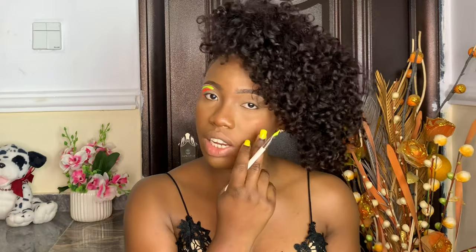I'm going to do that on the other eye and pop on my lashes, and I'll be right back. This is what it looks like after I popped on my lashes.